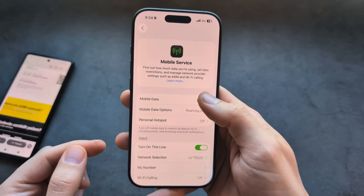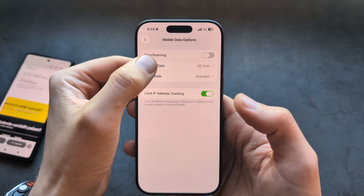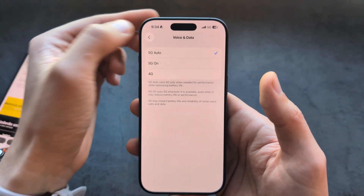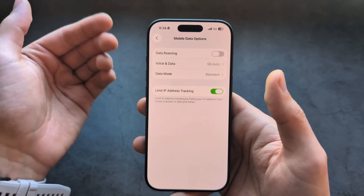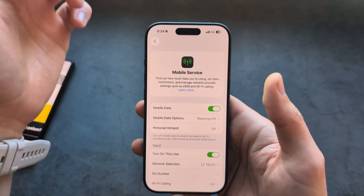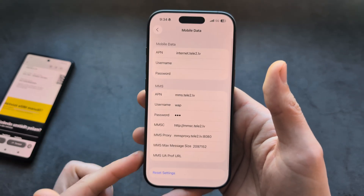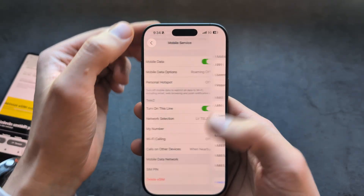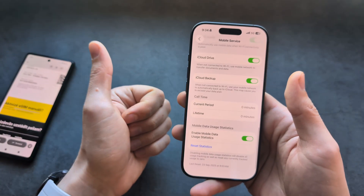Over here in Settings we can also turn on or off the mobile data, and if you click here you can toggle between 5G and 4G. If you do not have the best 5G, 4G will actually provide you better speeds and also much better battery life. You can also toggle your access points for the mobile data and various other things here as well. Good luck.